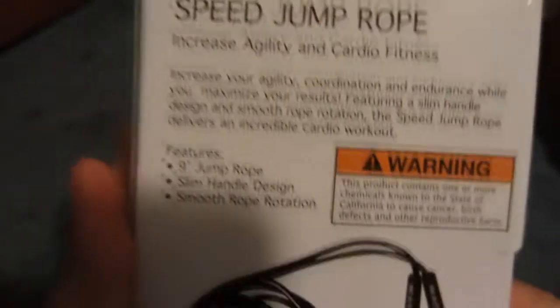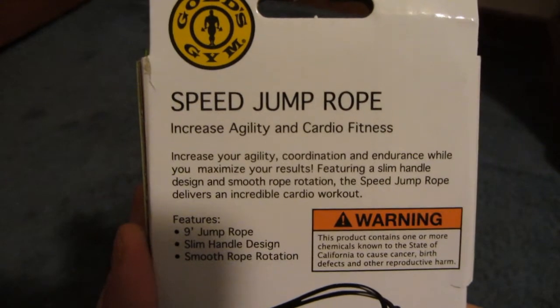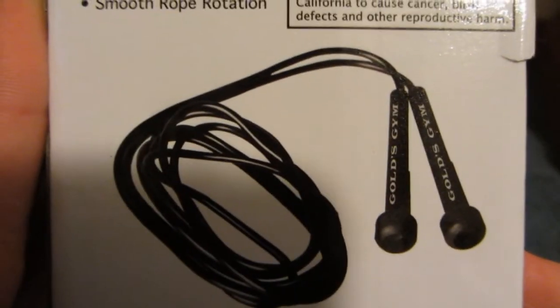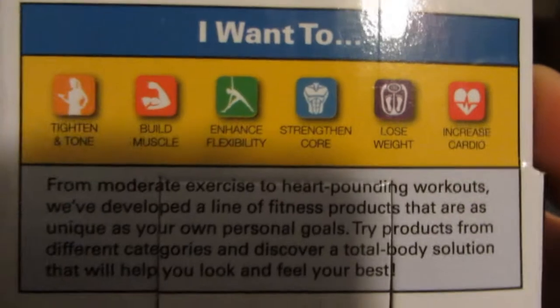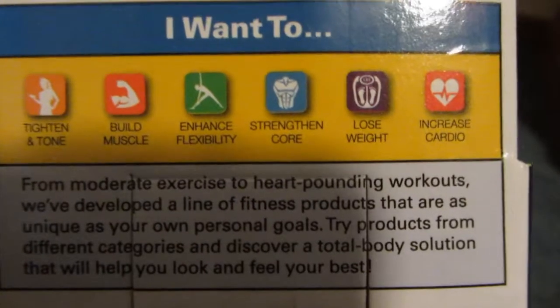Nine foot — this is the unboxing of it. Yeah, it's nine foot with very thin handles. I'm surprised; I hope they don't break. This is the back — feel free to pause it to read that.